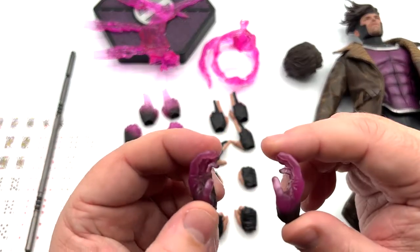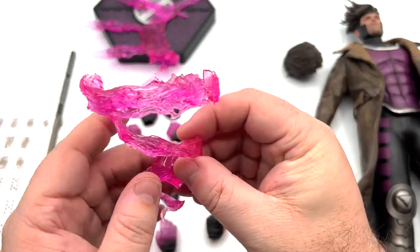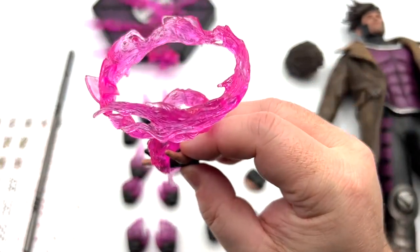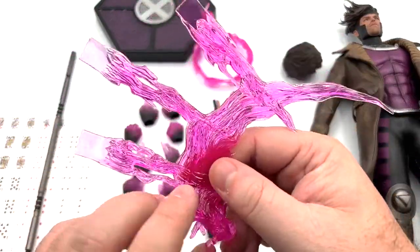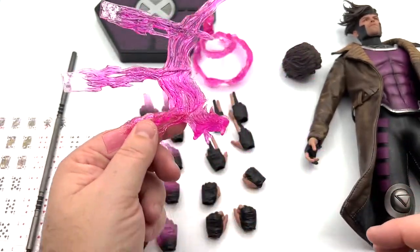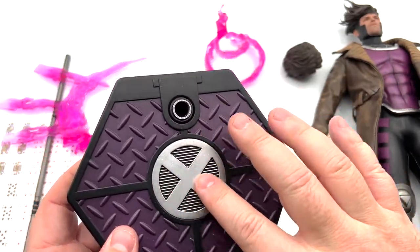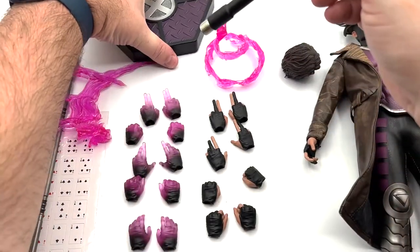Then two open handshake-style hands. As for the effects accessories, there's a tornado-ish whirlwind-type effect that I'm assuming goes on his hand like he's holding energy — you can try to put some cards in there. Then there's another effect piece that looks like he's throwing the cards — I really like that one. Finally you have the base with the X-Men symbol on it, kind of like the Danger Room floor, plus the twist-and-pull pole for the base.